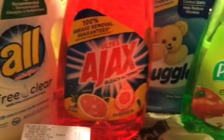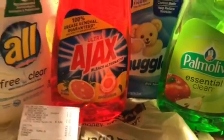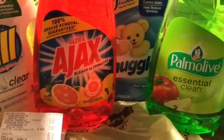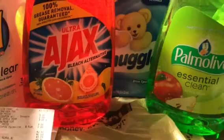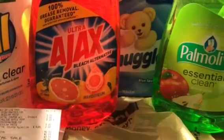The Ajax and Pomalove 52-ounce dishwashing liquid are listed at three dollars and they're two dollars off digital, making them a dollar each. The Snuggle back there is $1.75, and if the two dollar digital takes off, it will be a freebie plus a 25-cent overage.